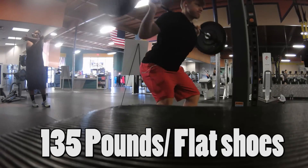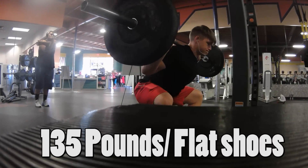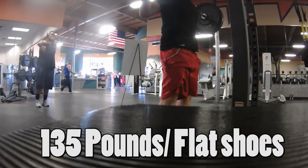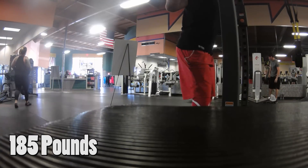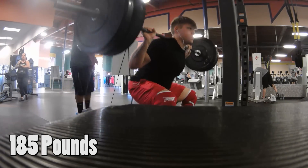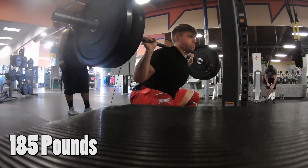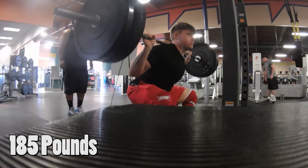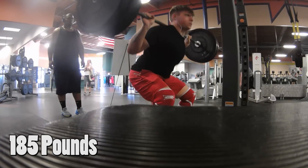Day number two — first of all I apologize for the camera angle, it was terrible and it looks just as bad as these squats do. This was with flat shoes, just trying it out. I ended up doing 135 with flat shoes and it felt a lot better than expected — I was able to get that filmed for you guys too. Then we just did a few sets of pause reps because I wasn't even hitting legs that day. We did three sets of 185 for a couple pauses and that was it for that day.